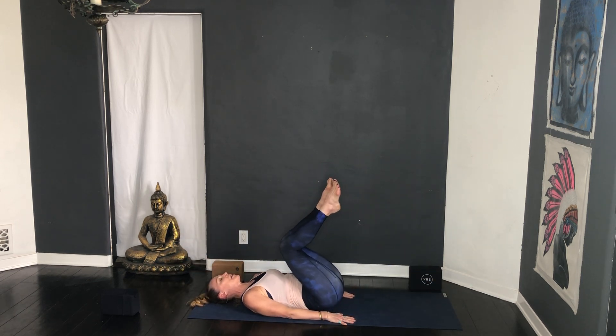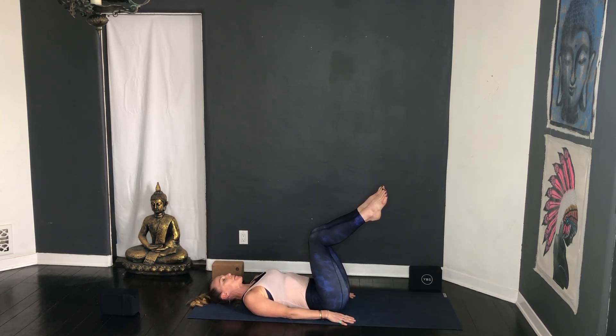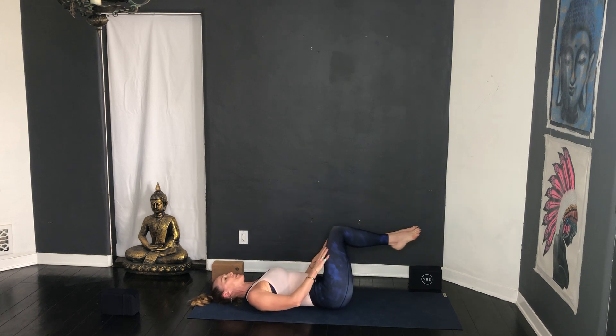Exhale all the air out, bring the hands down alongside the body. Inhale, drop knees over the hips and maybe just start circling the knees — either hands on the knees or you can keep the hands on the floor — just nice big circles. Then reverse it, unwind it.